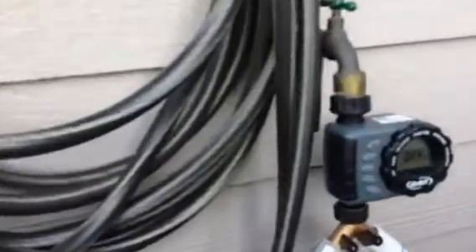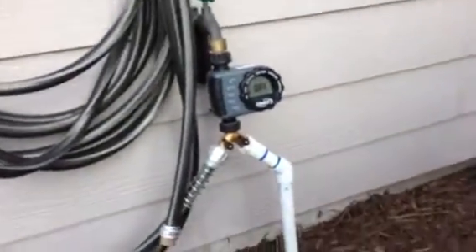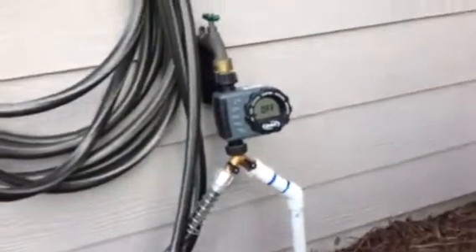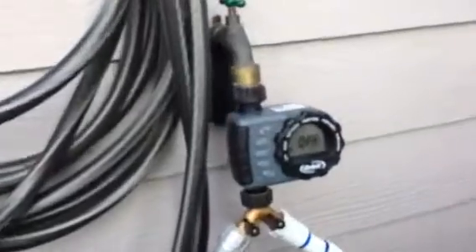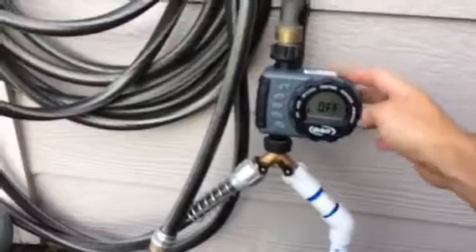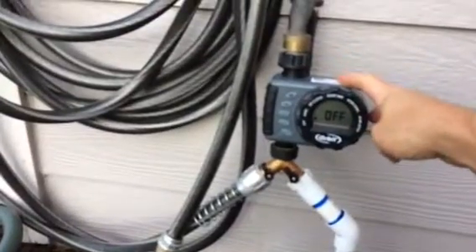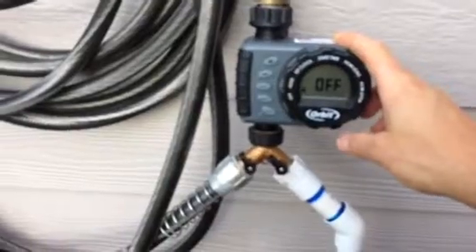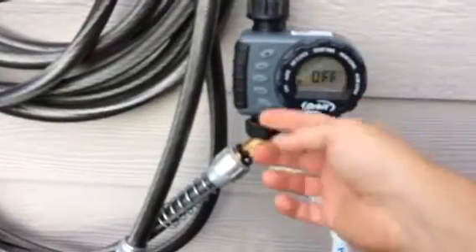Here's my update for my garden system — my automatic sprinkler system. It's just a homemade system that I put together relatively cheap. This right here is our programmable timer; you can get this from Lowe's — I think it was $29.